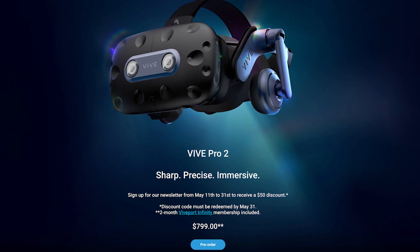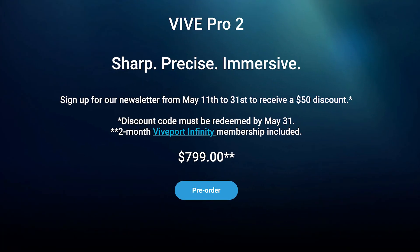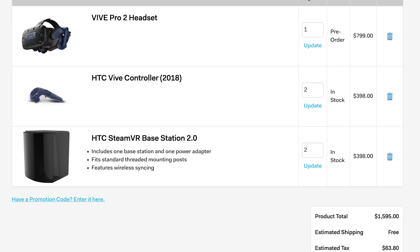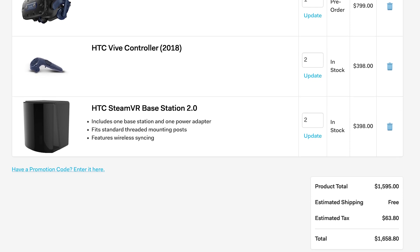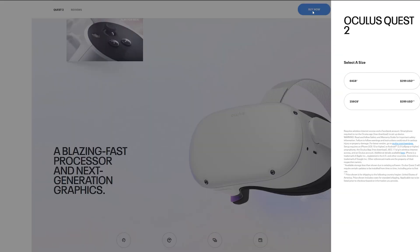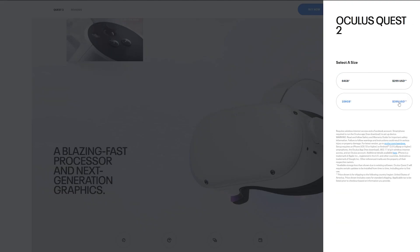Unfortunately, you'll have to pay a lot for all that tech. The Vive Pro 2 costs $749 on its own, and $1,400 if you need the SteamVR base stations and Vive controllers. The Vive Focus 3 is even harder to stomach at $1,300 — a full $1,000 more than the Oculus Quest 2.